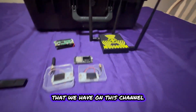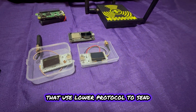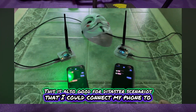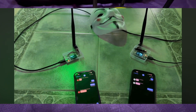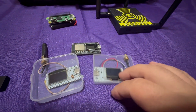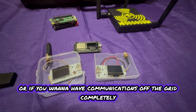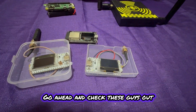Now for some of the new devices on this channel — this is Meshtastic. These are Helltech devices that use LoRa protocol to send text messages over a mini cell network that you create. Once powered up, it's basically like a walkie-talkie I can connect my phone to and send text messages between one to three miles, depending on the antenna and line of sight. This cheaper one is about $20 and these are about $40 each. They're great for hiking without cell service, or for completely off-grid communications. I have videos on these on my channel.